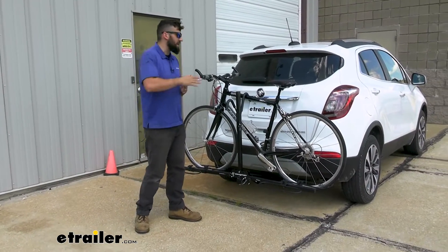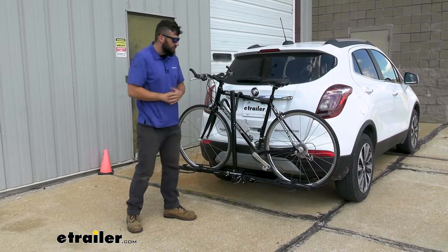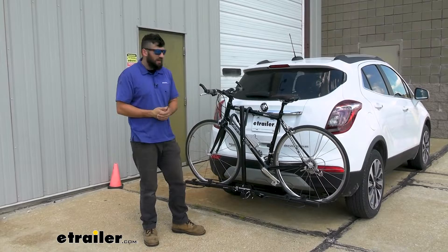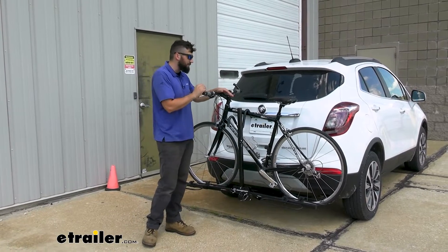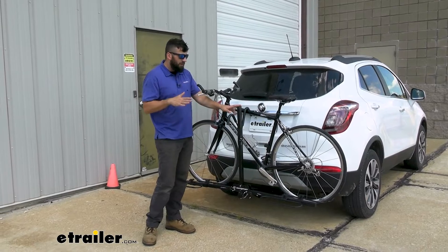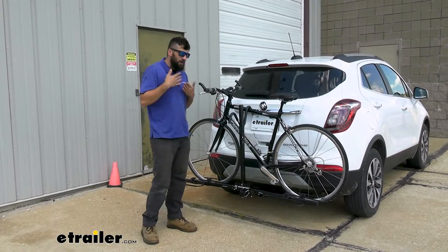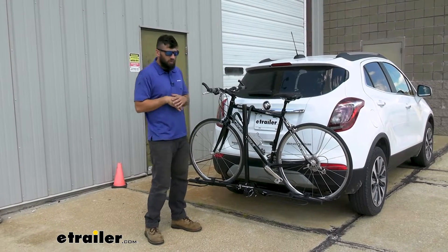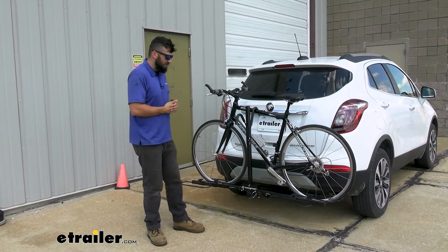So this is a platform style rack — a frame mount platform style rack in particular. That's going to be great for bikes that have fenders on there because you can't actually use a tire hold on those. This is just a standard road bike, but if you have a mountain bike that's going to work great on this rack as well. Now the one thing you do kind of have to knock it for is the weight capacity — it's only going to be rated for 35 pounds, so any bikes heavier than that you'll have to switch over to a beefier platform style rack.